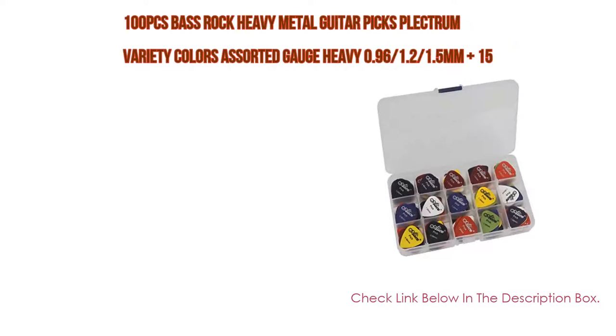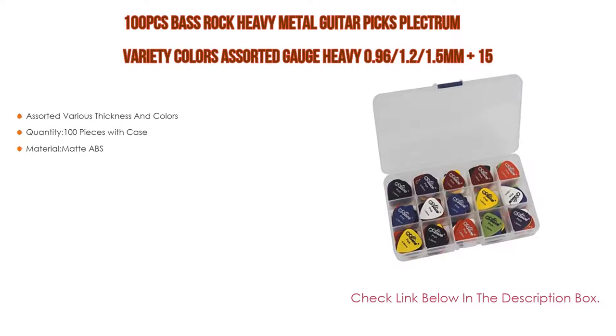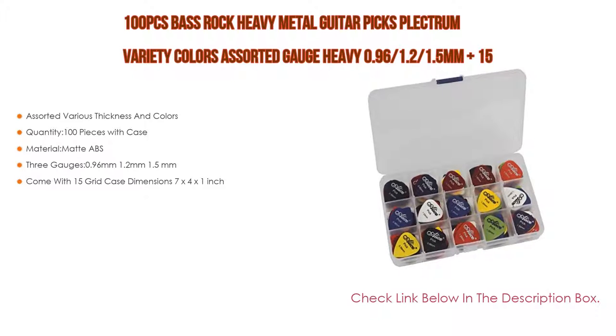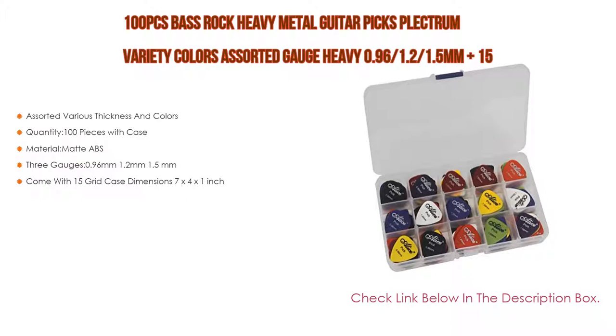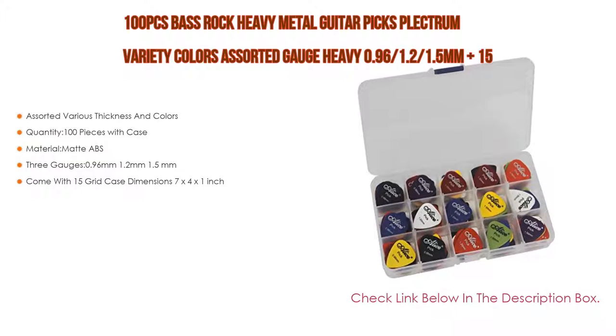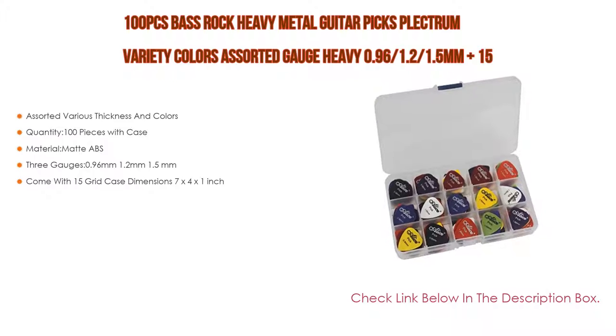Number three: 100-piece bass rock heavy metal guitar picks plectrum in assorted variety colors and gauges, with a 15-grid case organizer box. Features assorted thickness and colors, 100 pieces total with case included. Material is matte ABS, available in three gauges: 0.96 millimeters, 1.2 millimeters, and 1.5 millimeters.